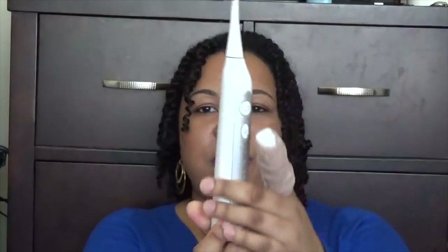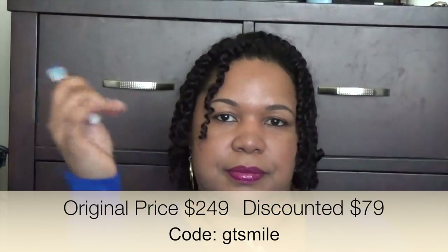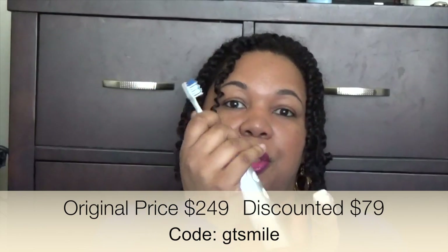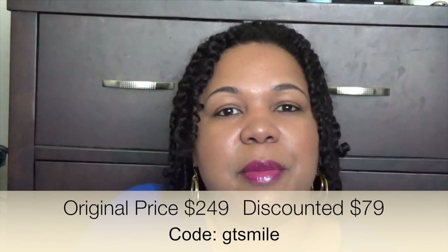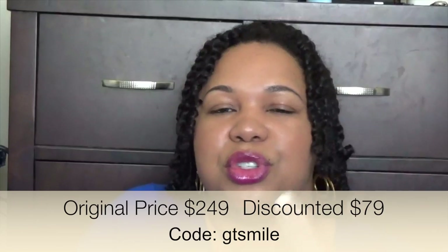The Dazzle Pro has a typical design — you've got the power source here with the speeds and the power button, and then you have the toothbrush head, which is removable. The toothbrush comes with three heads. Another cool feature about this toothbrush is the automatic timer. It comes with a two-minute timer and every 30 seconds it'll pause to remind you to change positions.